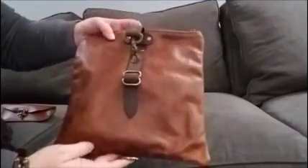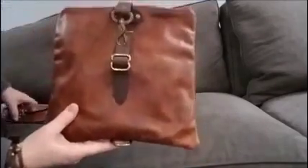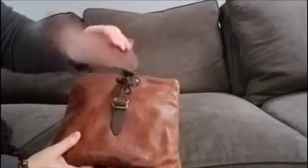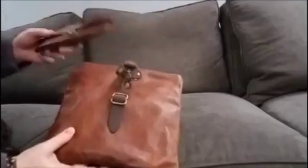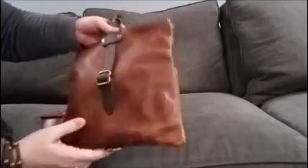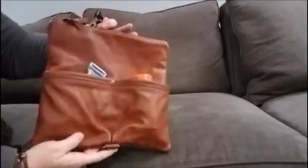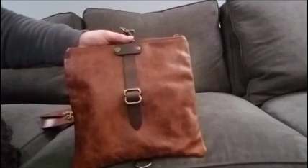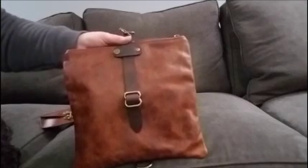This is absolutely gorgeous, I love their products. I also have their Loudon eyeglass case, which I love and use every day. I'm hoping they come out with more women's goods soon, because I want to buy more. But anyway, this is the leather roll top dot kit. Thank you for watching.